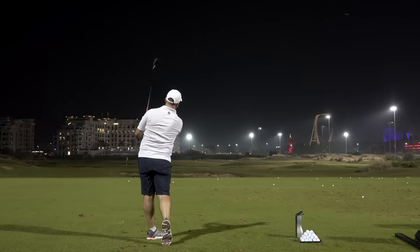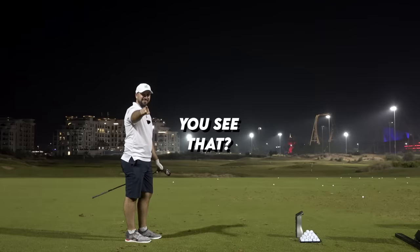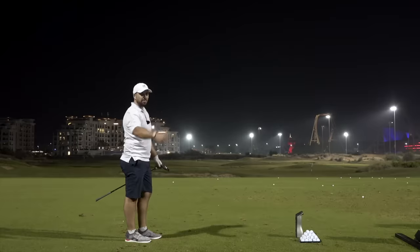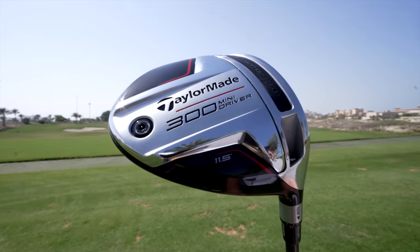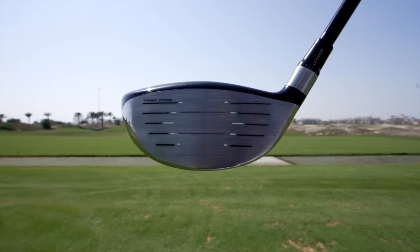Oh, my giddy aunt. Look at that! Do you see that? Everyone saw that. This Mini Driver is engineered to try and get the ball up in the air. There's weight shoved at the back, but because it's got this speed pocket, you can also control the spin on this clubhead quite well. And it is a little bit of a marketing gimmick by TaylorMade, absolutely, but it is also really, really good.